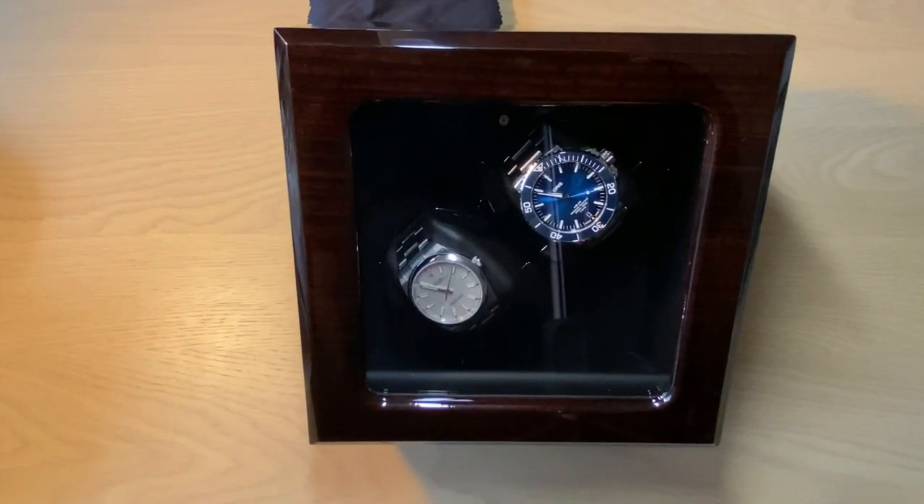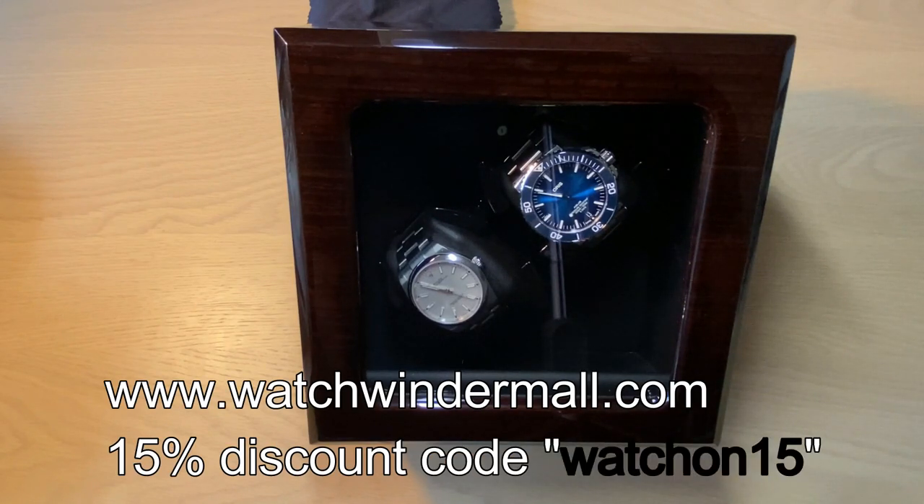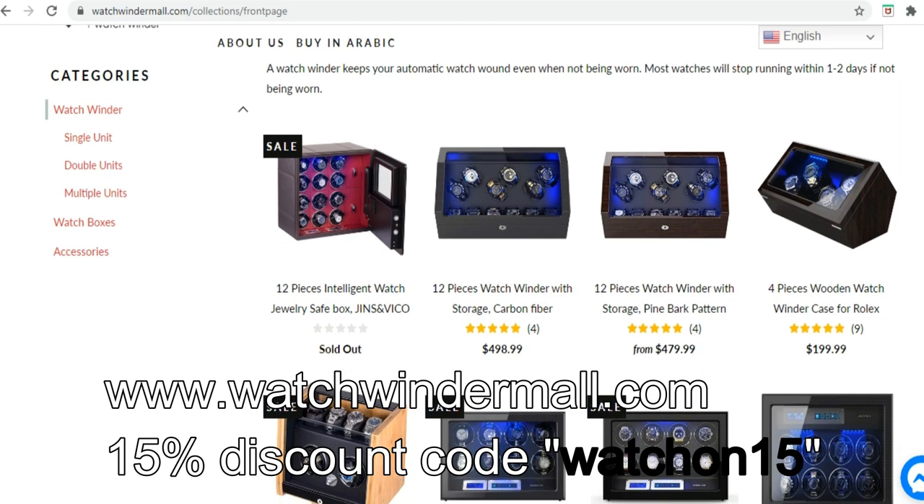Hello watch fans, there is a first for everything, and this is the very first review of a watch winder here on the Watch On channel. Full disclosure: this watch winder was sent to me — I get to keep it. It was sent from Watch Winder Mall, which is a big website with a lot of different watch winders.